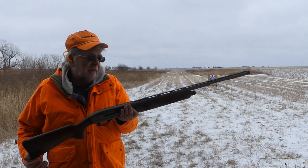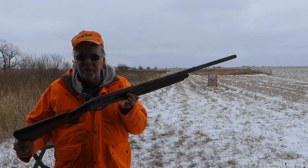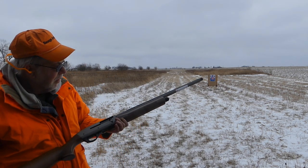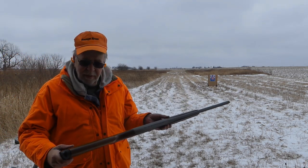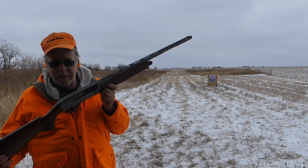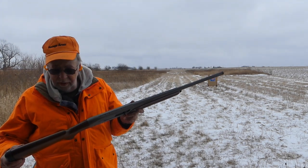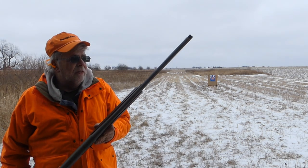The weight is right at six and three-quarter pounds, so that's lighter than most — about a quarter pound lighter than most 12-gauge guns of this configuration. So it's a winner. I am telling you, this is going to get my vote for bargain of the year. This is a terrific gun with all the bells and whistles.